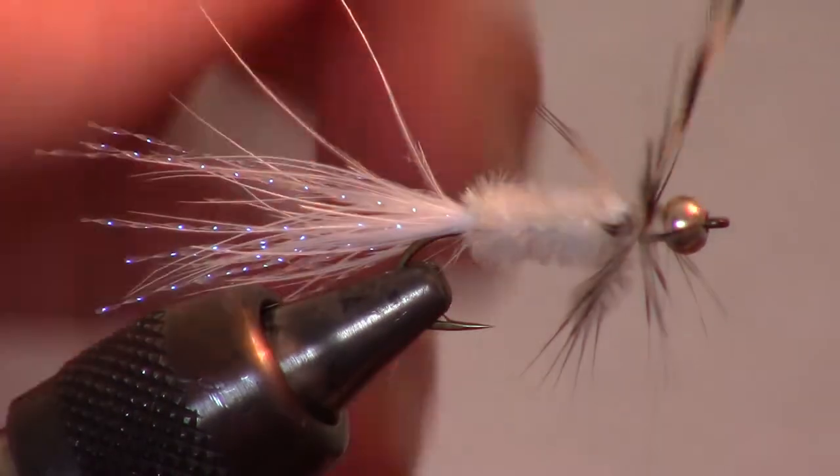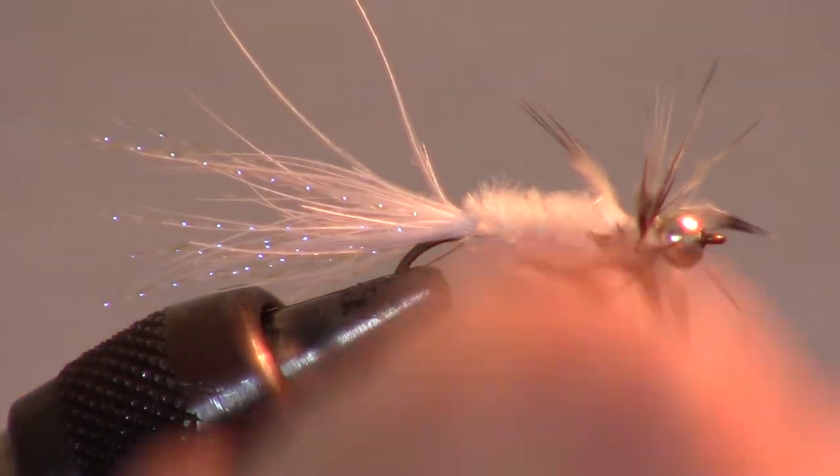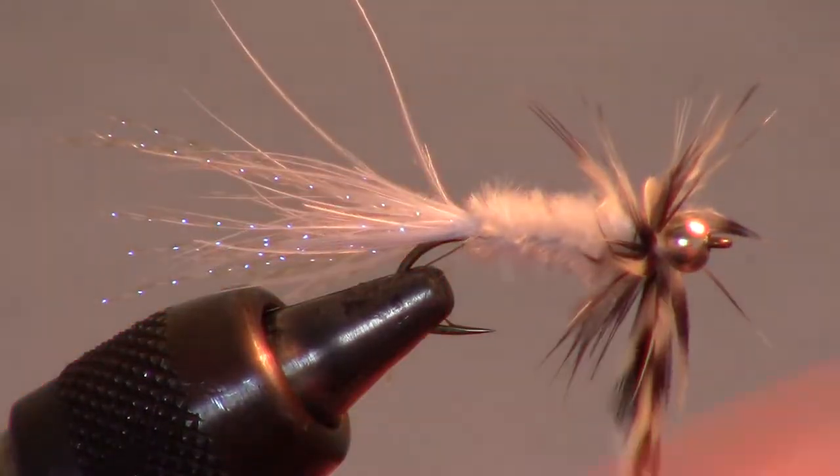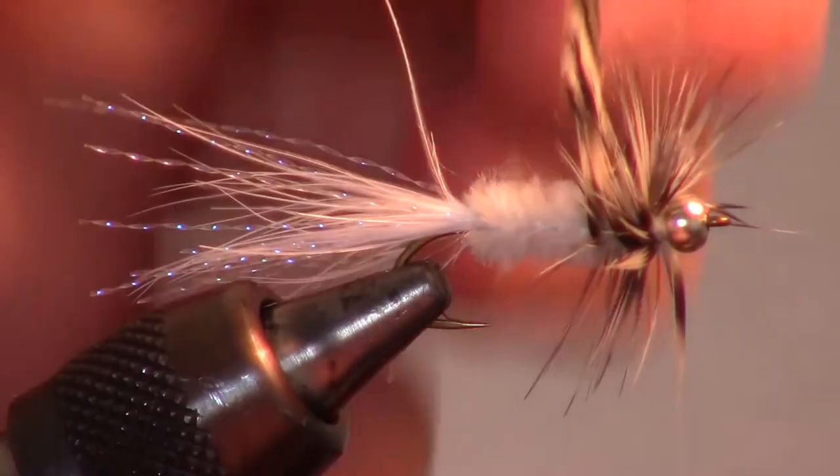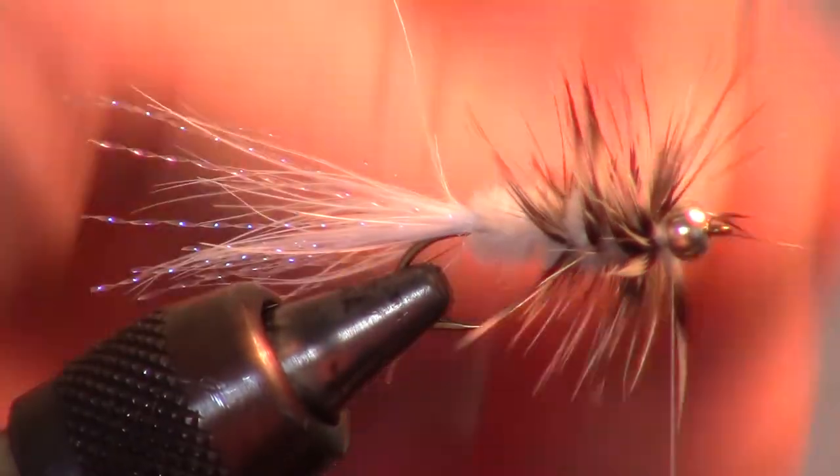Make two wraps against the bead head and separate the feathers if needed. Then start to palmer the hackle down the hook and stop right before the end of the chenille.